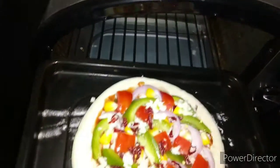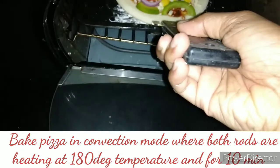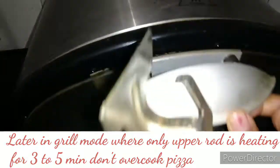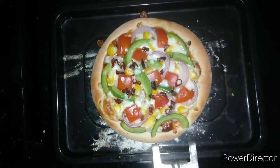Now I am transferring the pizza to the OTG which is preheated in toast mode. We have baked the pizza in convection mode at 180 degrees centigrade for 10 minutes, and then in grill mode for two to three minutes. Do not overcook the pizza, otherwise it will become very crisp and the cheese will become hard.